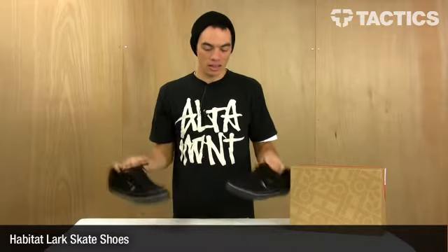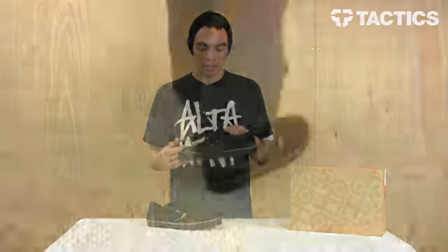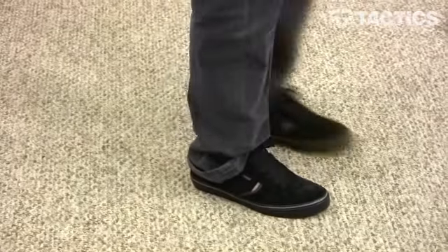Hi there, my name is Benson and right now you are looking at the Lark skate shoes from Habitat Footwear. Habitat recently jumped into the shoe game and brought this classic skate silhouette with them.